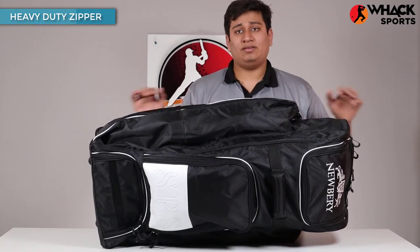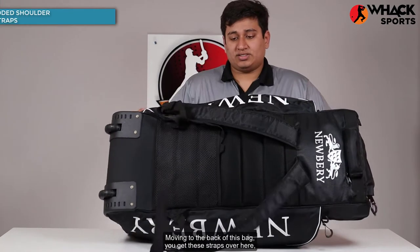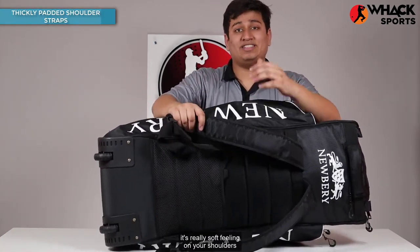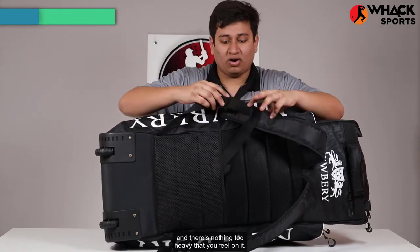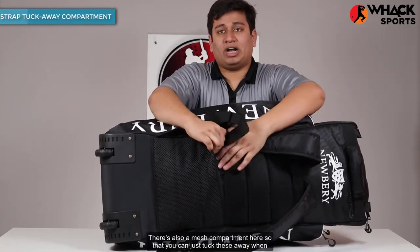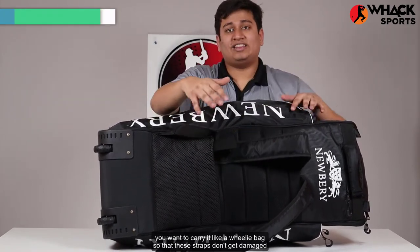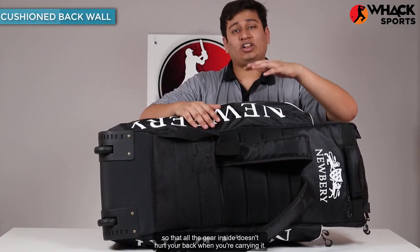Moving to the back of this bag, you get these straps which are really thickly padded, so that when you carry this like a backpack it's really soft feeling on your shoulders. There's also a mesh compartment here so you can tuck these away when you want to carry it like a wheelie bag, so the straps don't get damaged. There's also a lot of cushioning at the back wall so that all the gear inside doesn't hurt your back when you're carrying it.